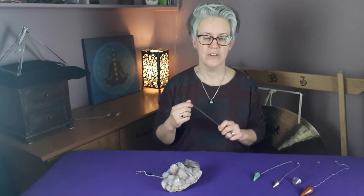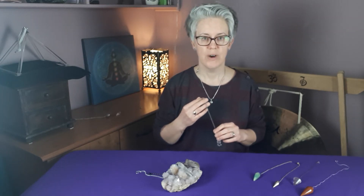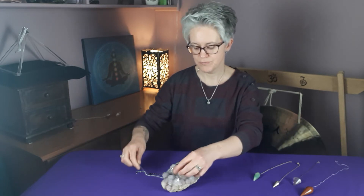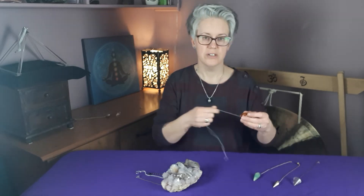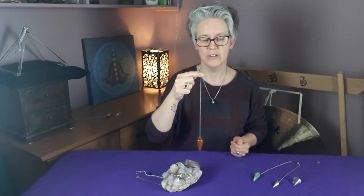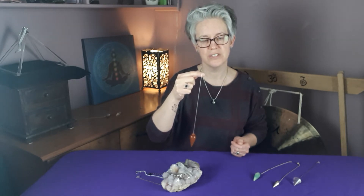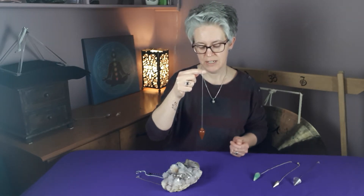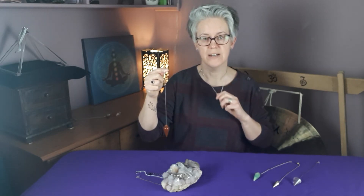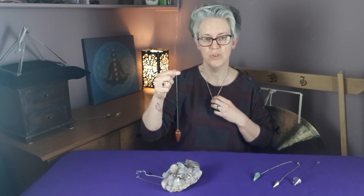If you haven't got the opportunity to go to a shop or a mind, body and spirit fair where you can look at different pendulums, you can always make one yourself. One you can make is just a nice piece of wood on a piece of cotton, like the one I've got here. Or if you haven't got a piece of wood you can drill a hole in, you can get a button from your sewing box, thread it through. Another way is to use a necklace as a pendulum. Anything that has the capacity to spin and move, you can use as a pendulum.